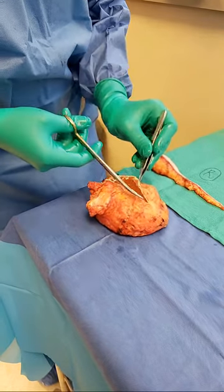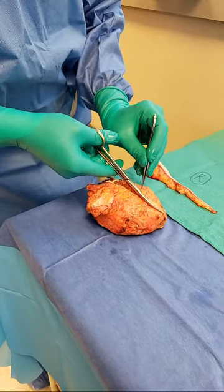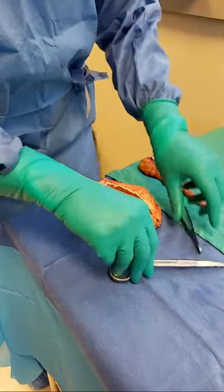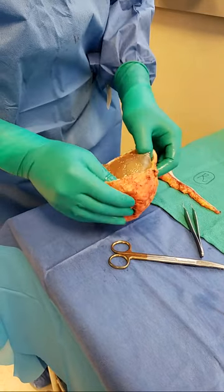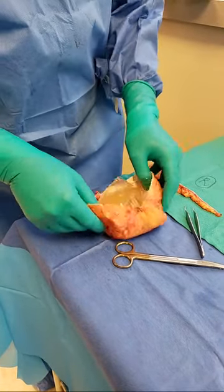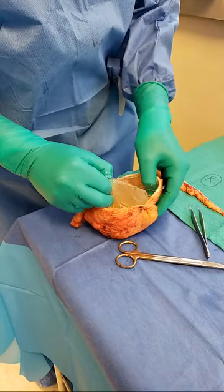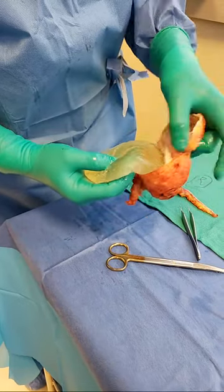There are a lot of surgeons who will say, so what if the silicone spills into the chest? That is a big no-no. It is a catastrophe if the silicone spills into the chest. The whole goal is to do it in a very safe, controlled way. I'm going to go ahead and pull out this ruptured implant — all contained, en bloc. You can see how it was folded up on itself.